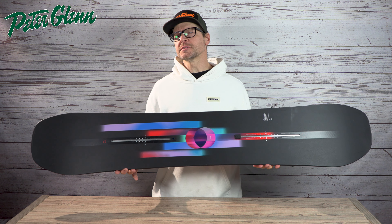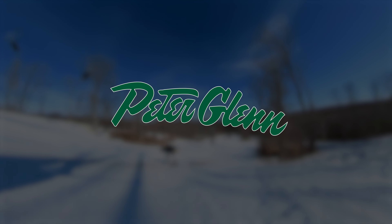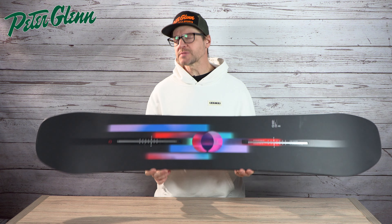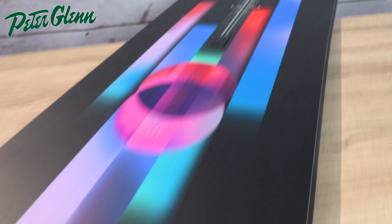The Burton Feel-Good — who is this board for exactly? The Feel-Good is a benchmark board in the women's lineup for Burton. It has some of the most spring, the most pop, and the most stability that you're going to find out of all of their women's boards.